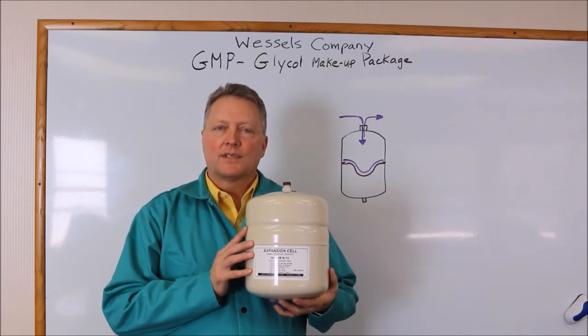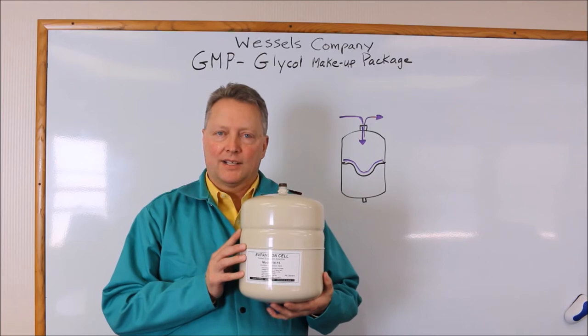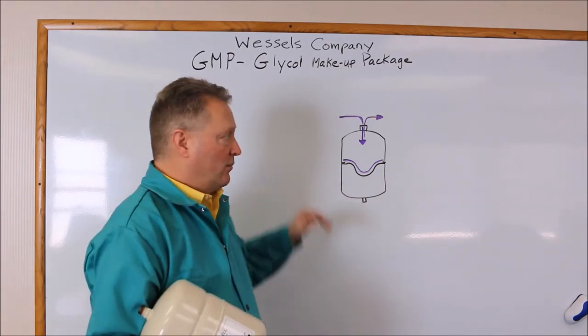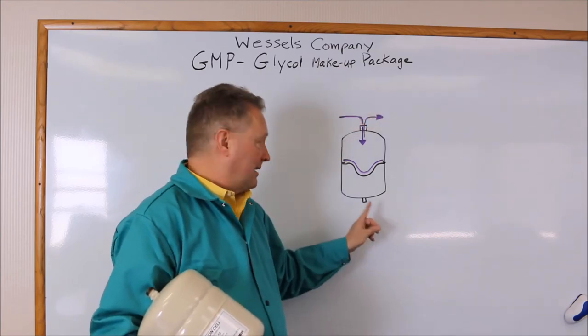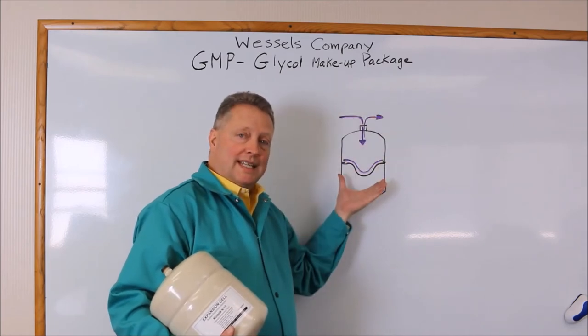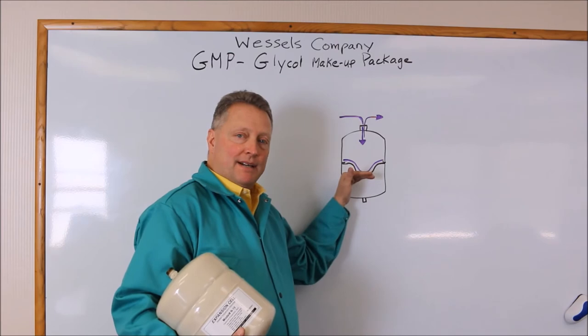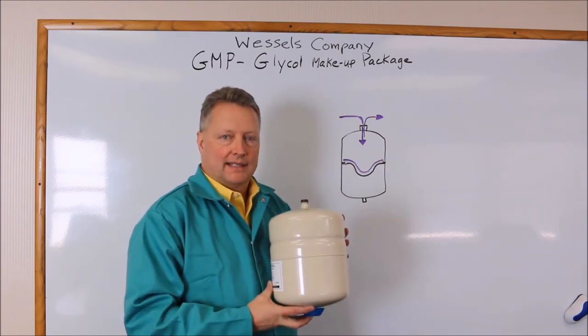This is the expansion tank that we use to store the glycol under pressure within the glycol makeup package. It is a diaphragm tank. The diaphragm would be upward at a pre-charge pressure within the tank that could be measured at the air valve. Fluid flows into the tank until it compresses the air cushion to 80 pounds, at which point about one gallon would be stored within this two-gallon tank.